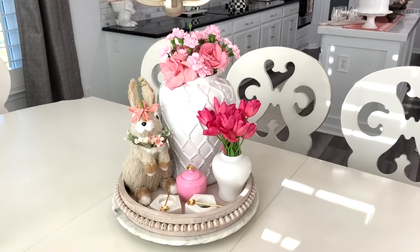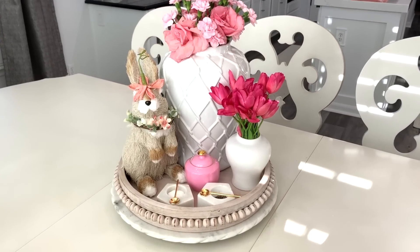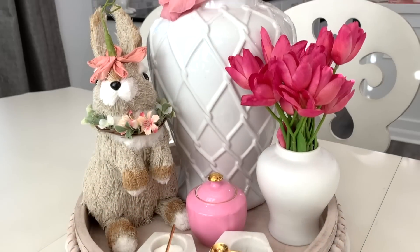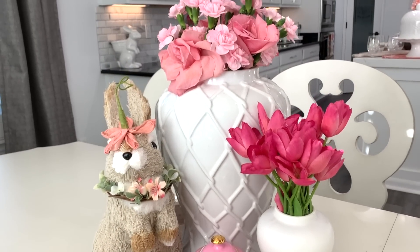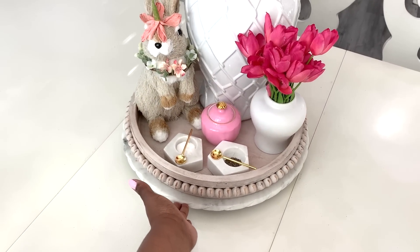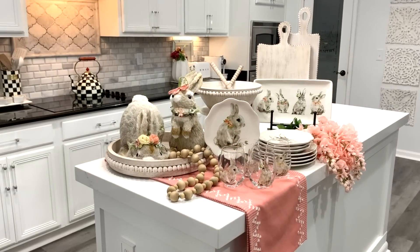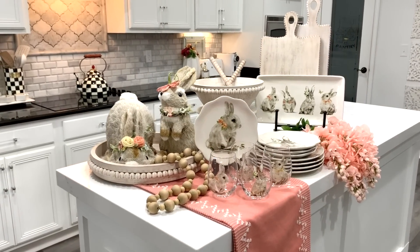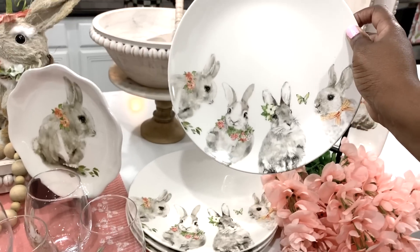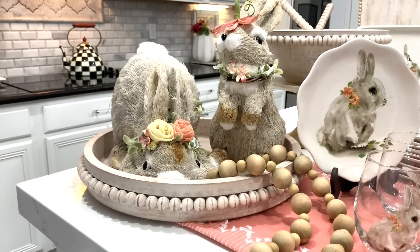There is so much versatility for using this beautiful tray. I placed my tray on top of my Lazy Susan, where I added my bunny pal friend, some spring flowers — there's even room for condiments. I will leave a link to the entire bunny pal collection, and I'd like to give Pure One a sincere thank you for sponsoring this video, and I'd like to thank you all for watching.